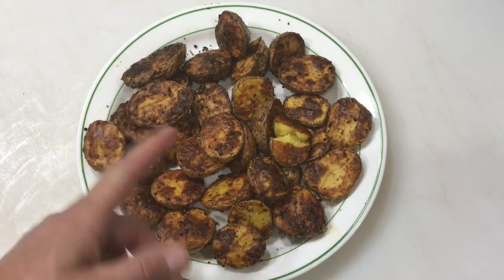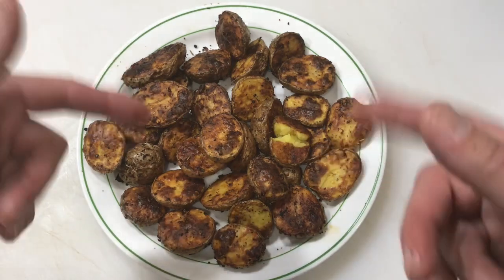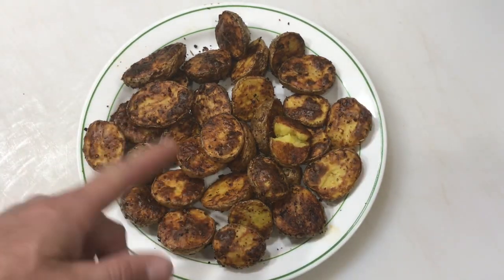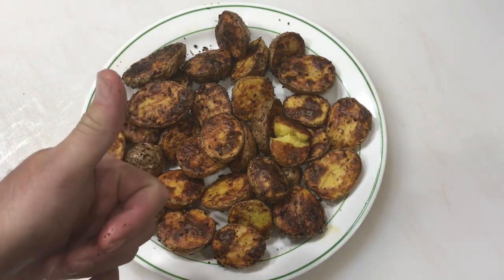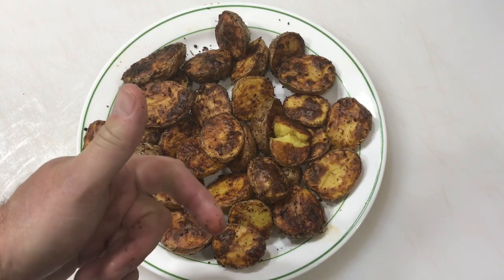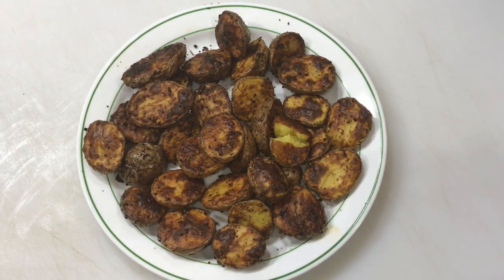This air fryer toaster oven convection oven even has a rotisserie that goes round and round — I have not tried that out yet, but I will at some point. Keep on watching and I'll show you that. Tom Horseman on YouTube — thumbs up, leave a comment, and thanks for watching!